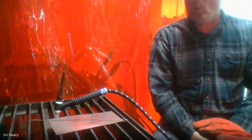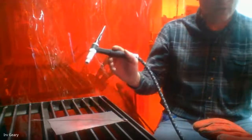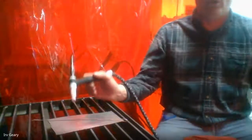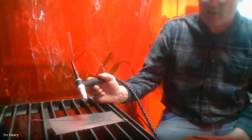I would show you a TIG weld right now but the camera won't record it and I don't have my gear on anyway. Essentially when you come in, you'll set up the TIG welder just like I showed you, and we're going to practice running stringer beads. It's going to be very similar to gas welding — this is basically a torch, and we even refer to it as a torch. It makes a liquid puddle just like a torch, and we push it along just like the oxyacetylene torch.